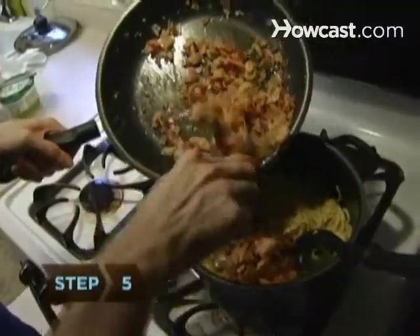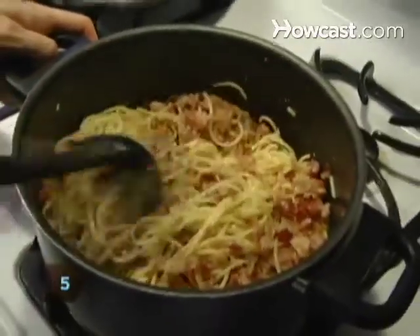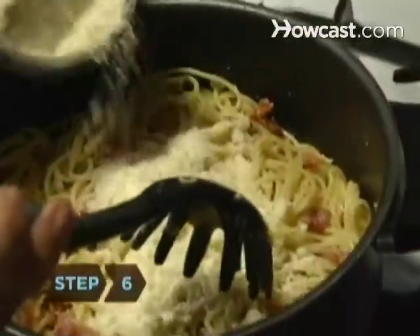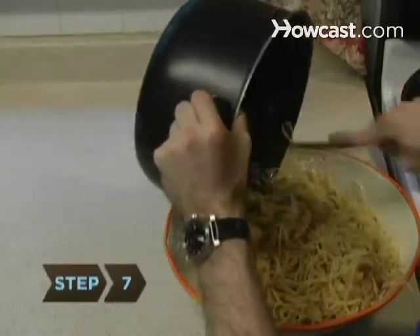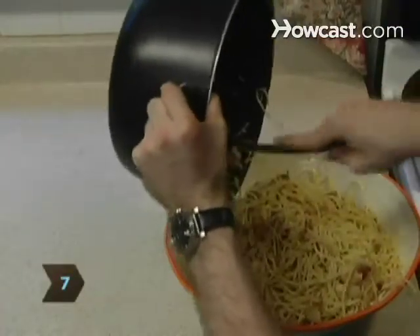Step 5. Add the bacon mixture to the pasta and toss. Step 6. Mix in the Parmesan cheese. Step 7. Enjoy this scrumptious dish, perhaps with a glass of wine.